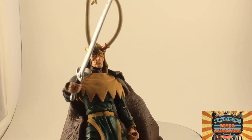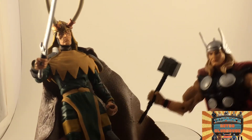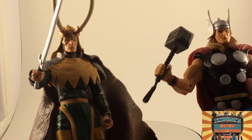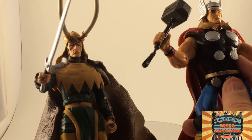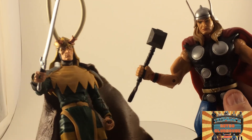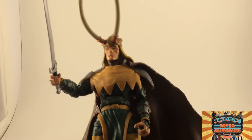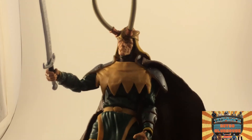Does he look good with Thor? Yeah, actually — if I can get Thor to quit swiveling at the waist. Loki doesn't want to swivel at the waist, Thor won't stop swiveling. Pretty cool figure. Would I recommend getting him? Sure — this guy can be had fairly cheap, he's 10 to 20 bucks plus shipping on eBay right now. Pretty darn cool.